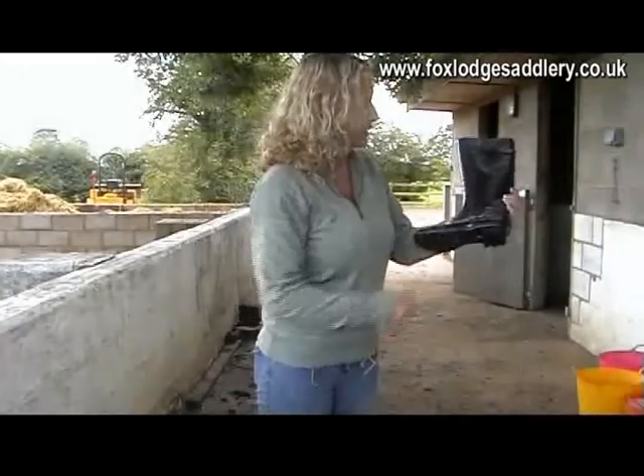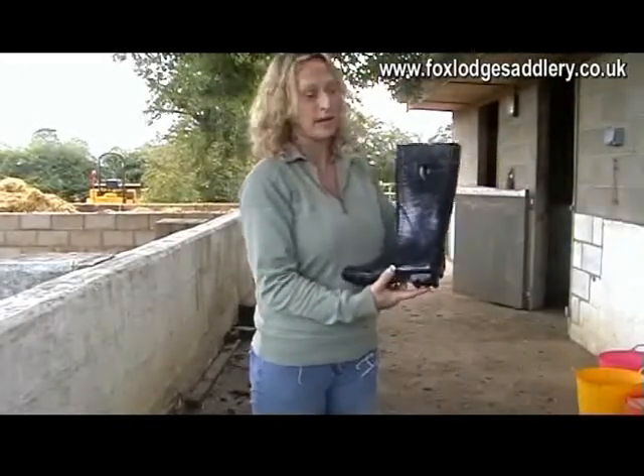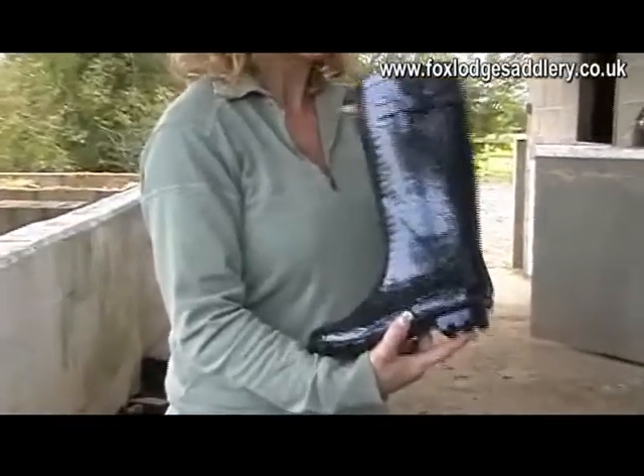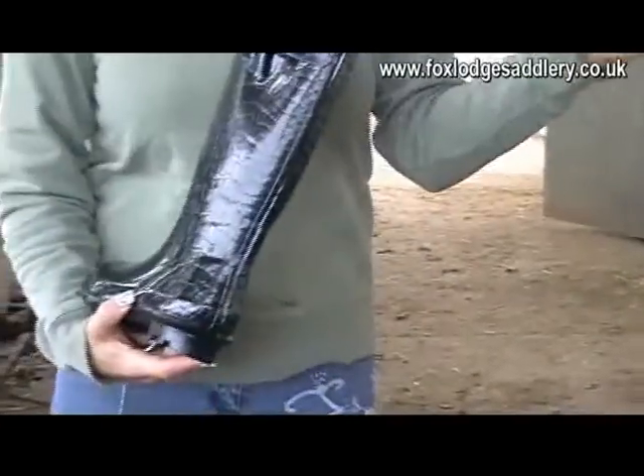These are the Harry Hall Croc Wellies. They come in both black and pink — I'll zoom in on them. They're going to keep your feet lovely and dry in the winter. You also have a removable insole. See you next time, bye!